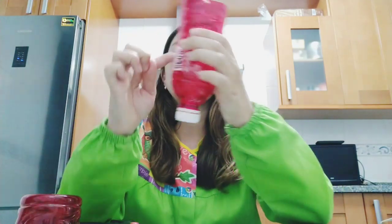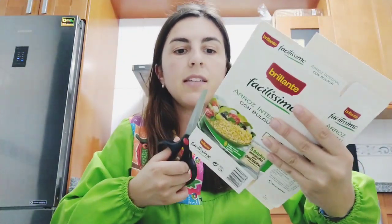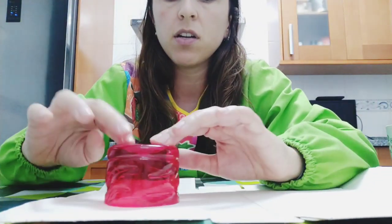The piece we cut off we're not going to use anymore — you can keep it for another craft. My bottle is red, so my turtle is going to be red. Now I'm going to take the cardboard box, open it up, and place the bottom part of the bottle on it.